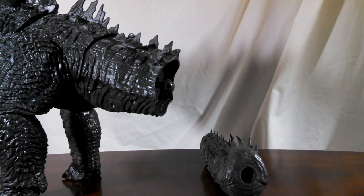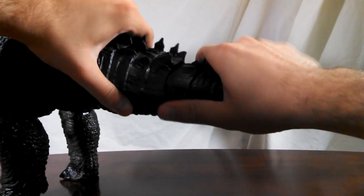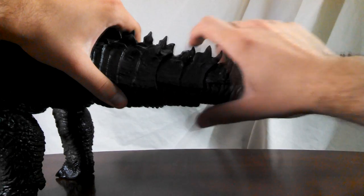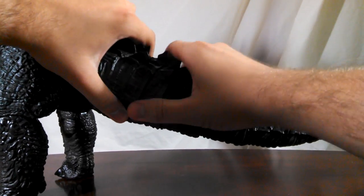Alright, I've applied heat for long enough now, so let's see if it'll go on easily. And sure enough, there we go — it is attached and Godzilla is ready to go.